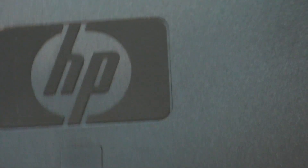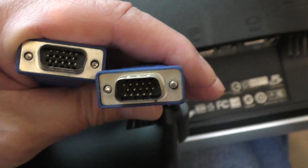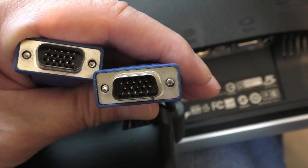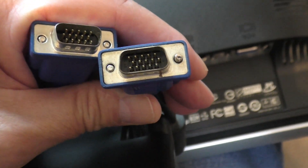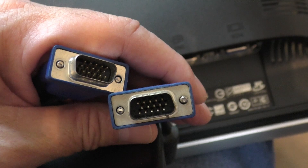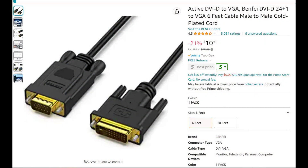My wife had a cable for this HP monitor for her computer at one time and she just had it under her desk. It had a couple of plugs on it — the old VGA plugs that you used to use. So I ordered this one on Amazon; you'll probably find them somewhere else, maybe cheaper. It's an Active DVI-D to VGA adapter.